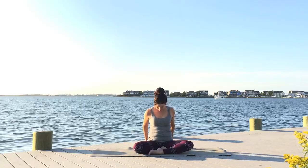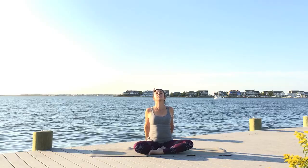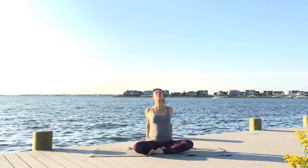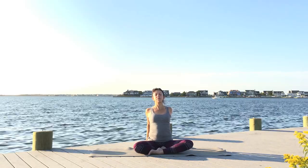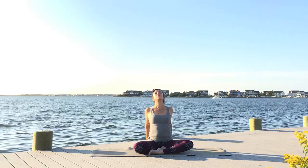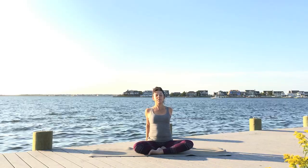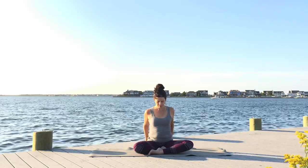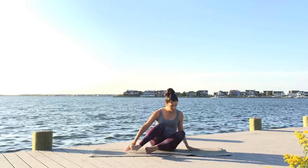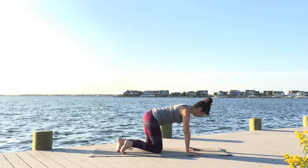Bring the hands behind you, press into the fingertips, lift the sternum, let your back arch and open up through the front of your body, taking a very slight back bend to warm up the spine even more. Continue to breathe nice and steady and as deeply as possible for you today. Come back, swing the legs around, and come to table.